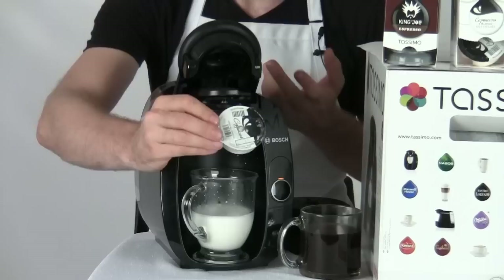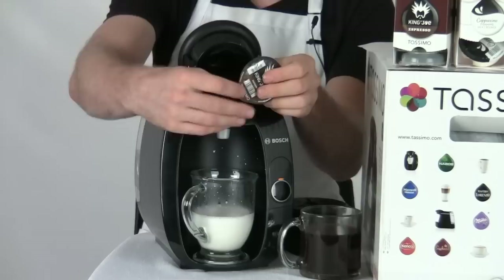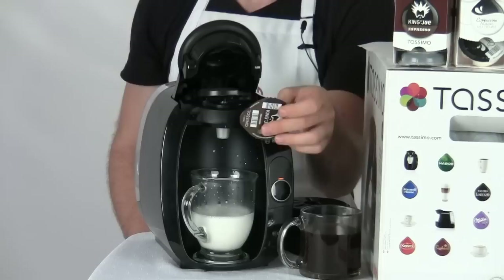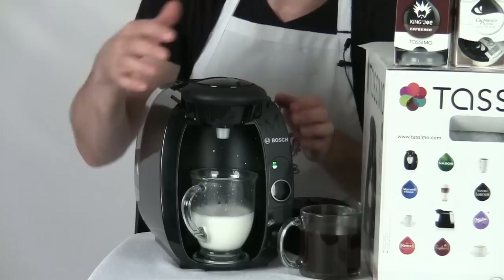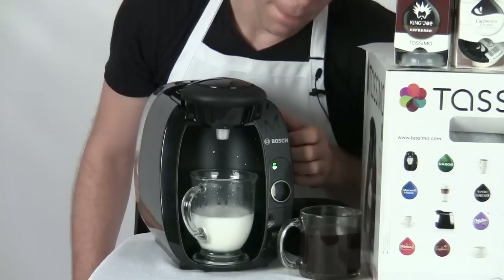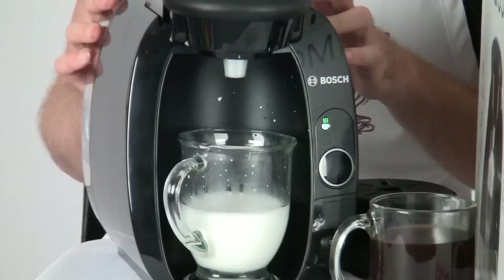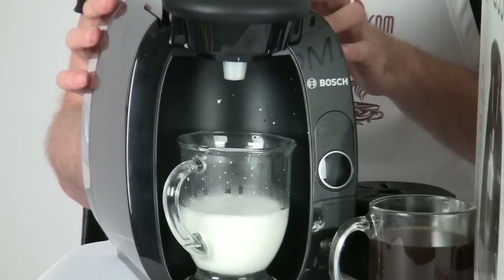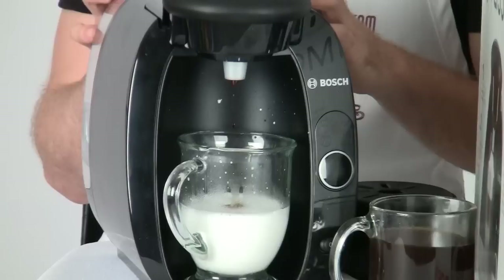Now I'll take an espresso T-disc. The blend of coffee inside these T-discs is different depending on the type you're using, and that affects how the machine brews. When I put this in and the machine reads it, it knows I'm making espresso and adjusts accordingly. While the machine does its job, check us out at aromacup.com — join our forums, check out our videos on single serve brewers, find coupons and ways to save money on machines like the T20, T-discs, and many other great single serve options.